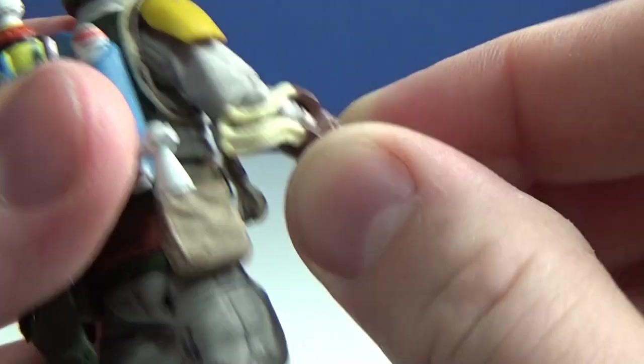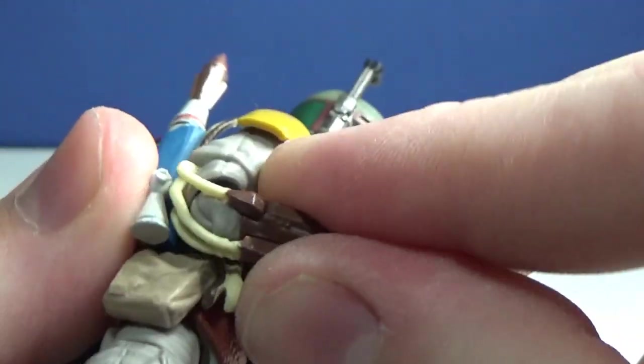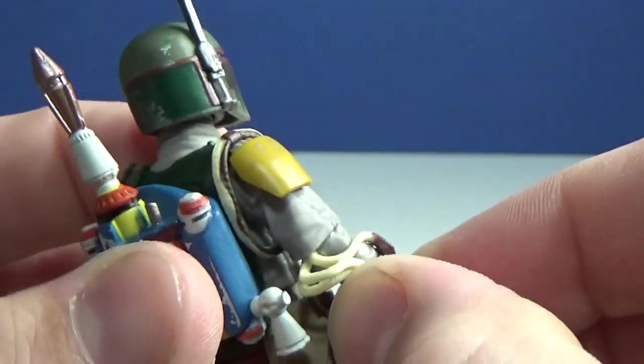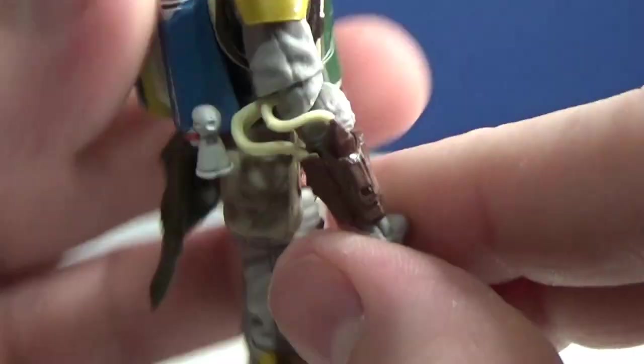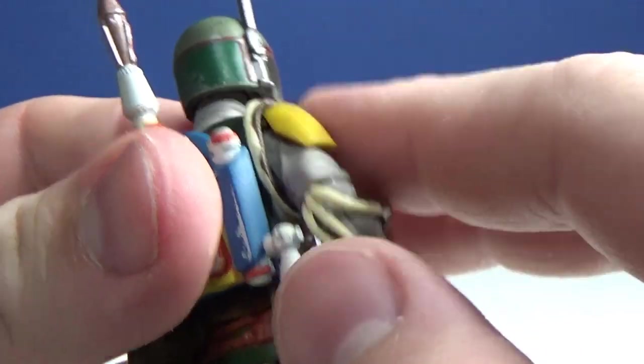Some previous Boba Fett figures had issues with the wires for the flamethrower, but it looks like they've combated that by making them a little bit longer so they fold up nicely. It becomes really snug that way.